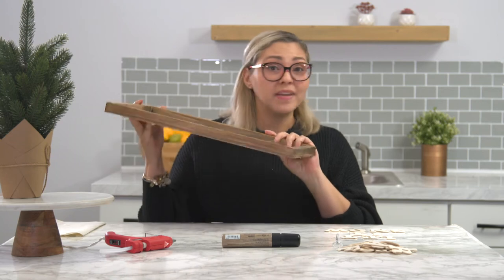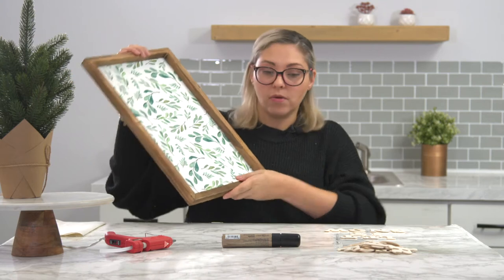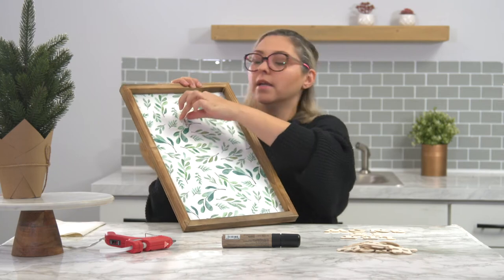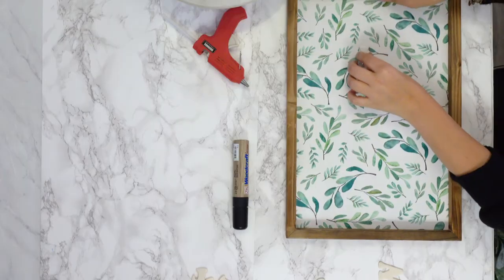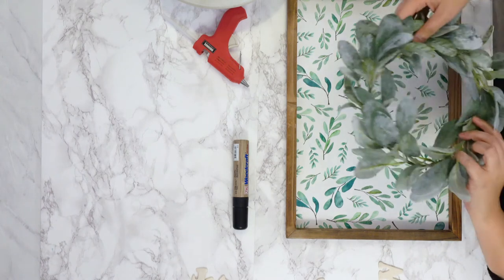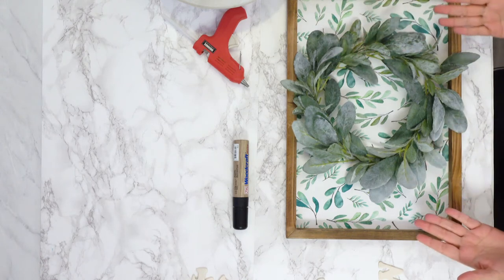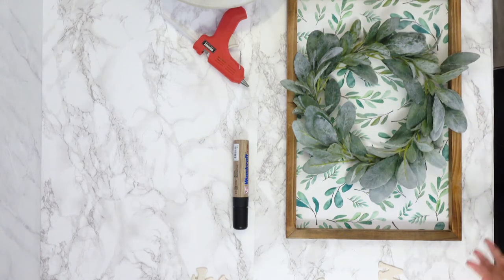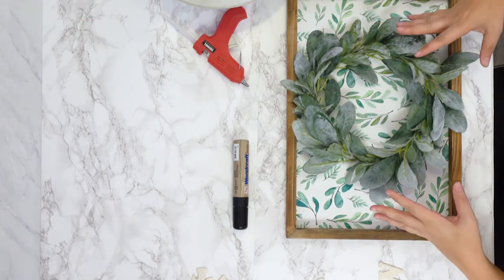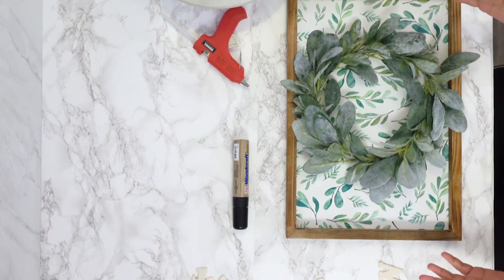One of the easiest things you can do to pieces like this is get a command hook and just place it on top like this, then get a very simple wreath and put it over. This is not a fixed solution, but it's very simple — something you can add. You can even add colors each season, add your own florals and whatever touches you want. This is the simplest way to hack an item like this.